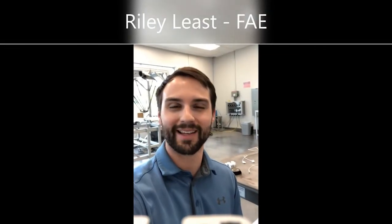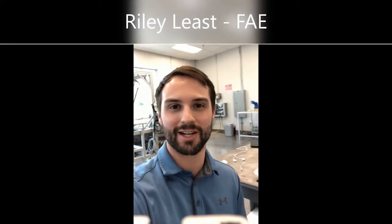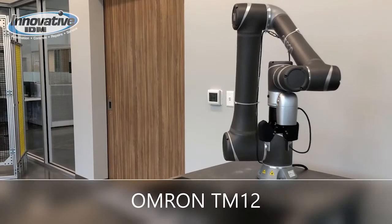Hello, my name is Riley Leest. I'm a field application engineer with Innovative IDM, and I'm currently sitting in our robot room at our headquarters in Dallas, Texas. This is the OMRON TM-12.